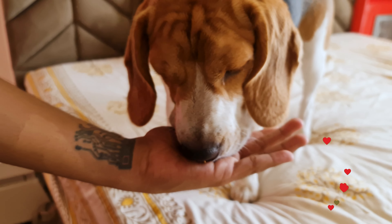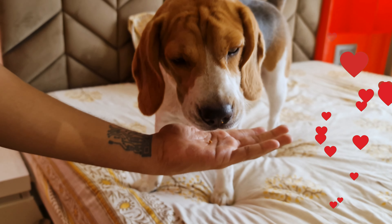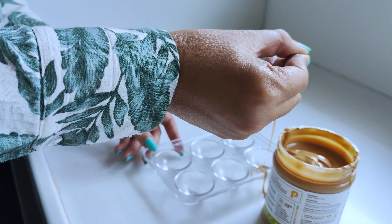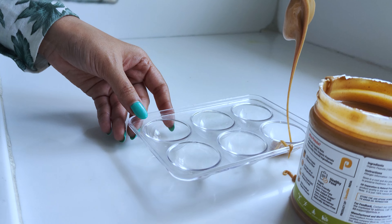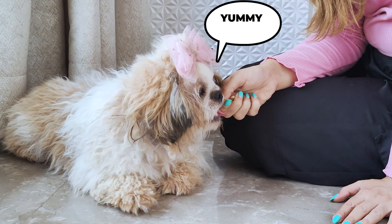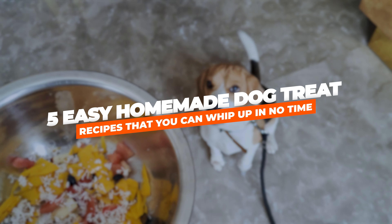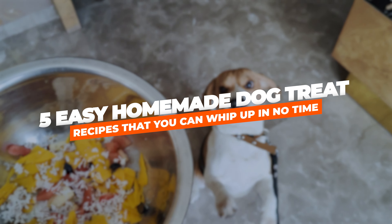If you're anything like me, you love spoiling your dog with tasty treats. Store-bought ones are great, but making homemade dog treats is super fun and way healthier. Plus, your dogs will appreciate the extra effort. Here are 5 easy homemade dog treat recipes that you can whip up in no time.